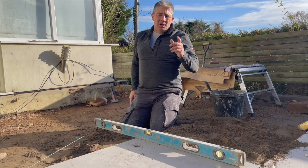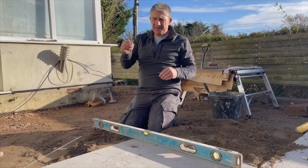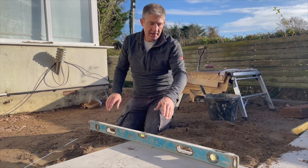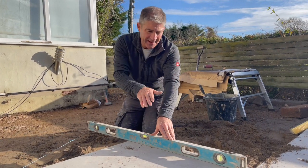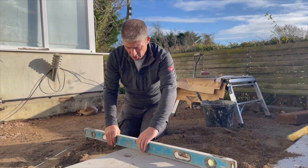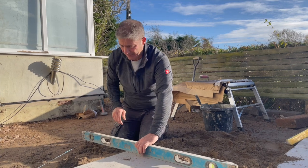With these slabs we've got a bevel on there, so they are crowning in places. The most important thing when we've got a level on is that we take an average from across the slab as opposed to on the edge, because they do bevel off in areas.